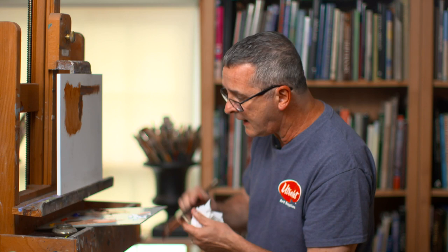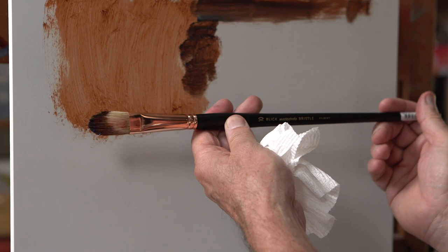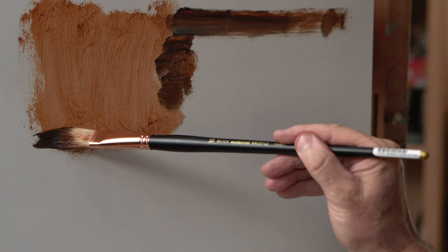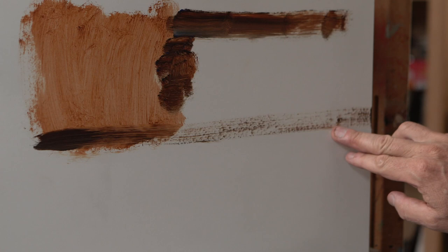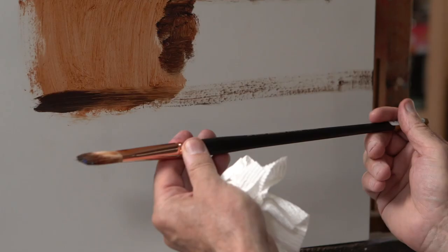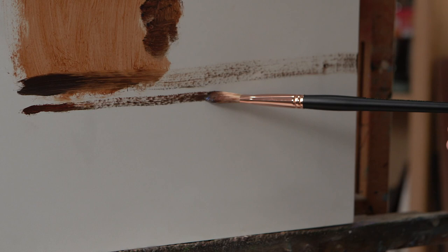Then we have a technique where we put a little bit more oil on it and pull back on the brush way to the end, and then you do longer, more fluid brush strokes. You get this beautiful quality of dark to light, but with a sputtered kind of paint left on the surface — that's really beautiful. You can also, in the same technique, do a very long, skinnier, narrower brush stroke like that as well.